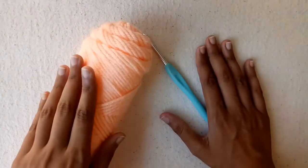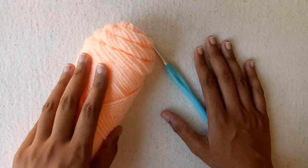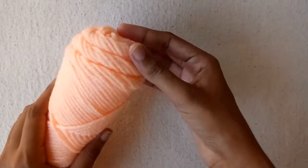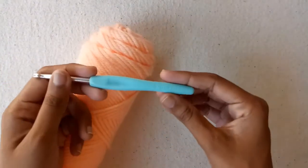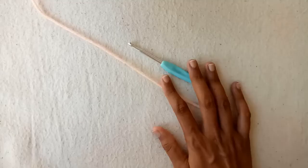Hello Friends! In today's video, I will show you how to crochet a beautiful pattern for a scarf. I am using this yarn ball and a 5mm crochet hook for my project. So let's get started.